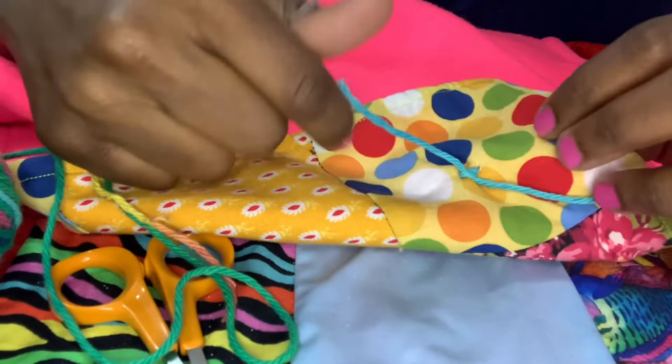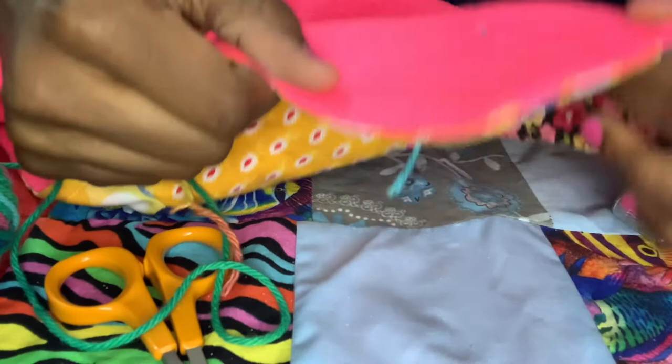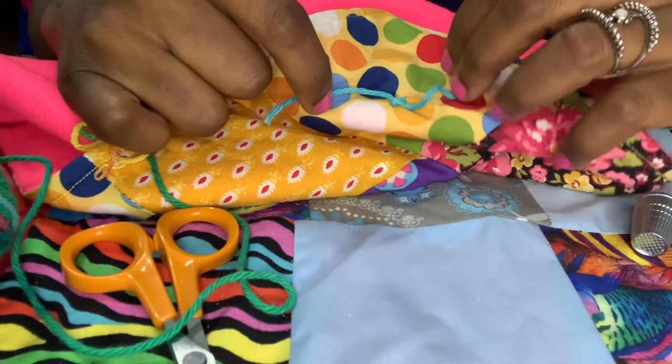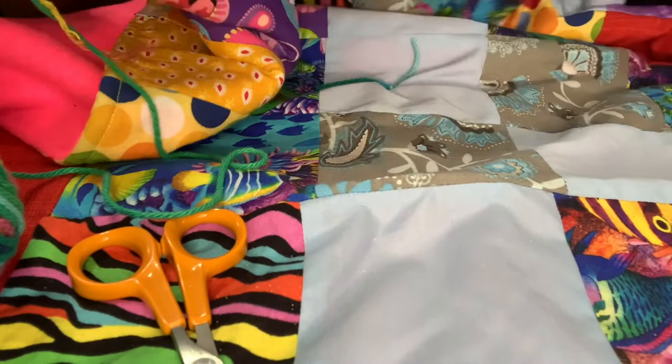Since this quilt only has two layers — the front and the backing with no batting — you don't have to worry about it coming undone. You really don't have to knot every single square. Remember, this is your design. For me, I just want knots in selected places.